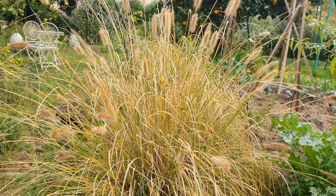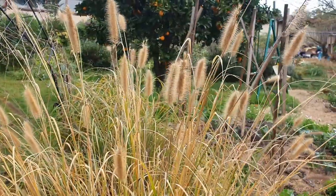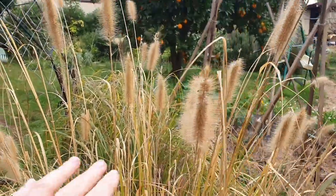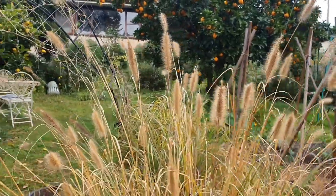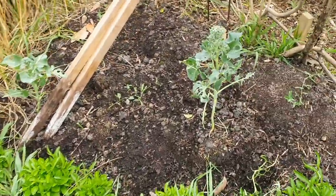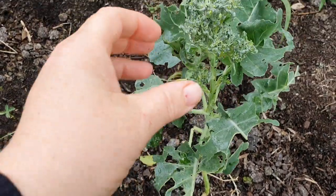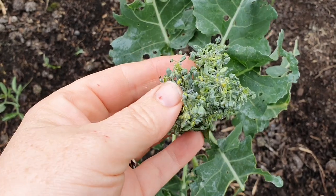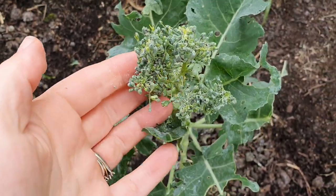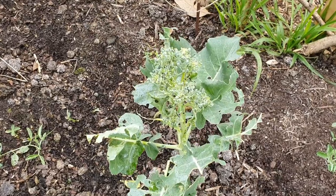Over here beside the archway I have this foxtail grass that's starting to die back now. It's green for most of the year but you can see it's getting brown — before I cut it back I'm going to harvest all of these flower heads, as they make a lovely cut flower for dry flower arrangements. This is also where I put some broccoli plants that have been really struggling — they haven't grown much at all, they've been attacked by insects, and the flower head is starting to bolt. It's probably under stress, and the plant puts out flowers as a survival mechanism to produce seeds and start the cycle all over again.